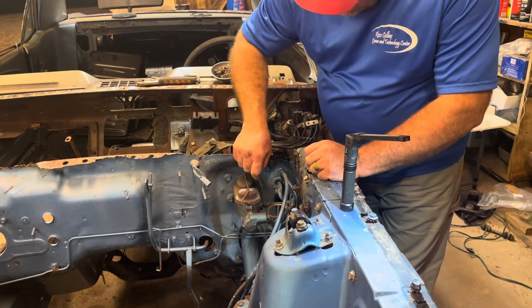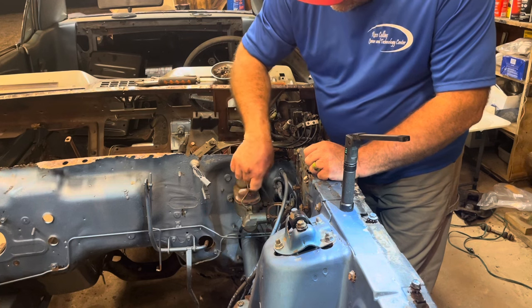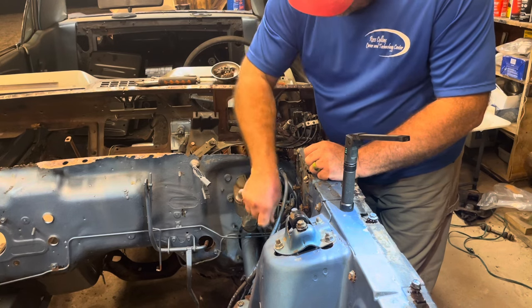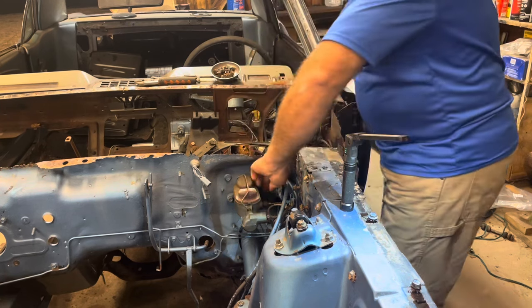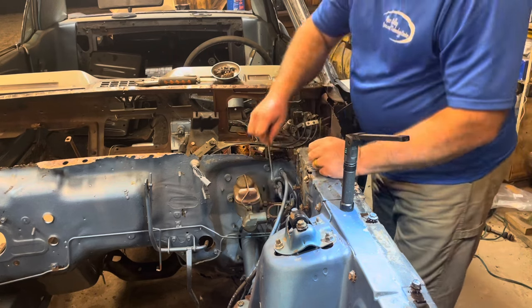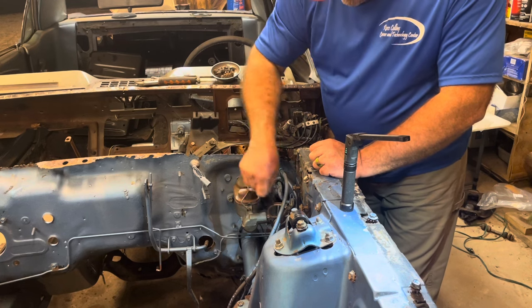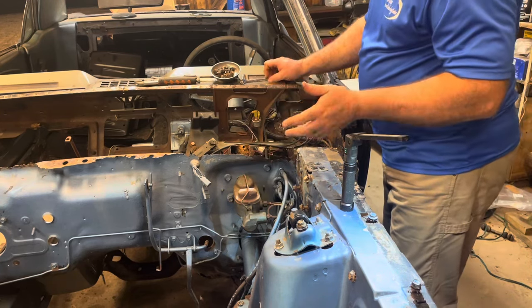The 3/8 wrench on the back one — that one turned and it's breaking free from the line, so that's good. That one's coming out real easy. That old rust is just wanting to talk. Well, I guess if it wasn't for rust we wouldn't have this channel — Holy Rust Revival.